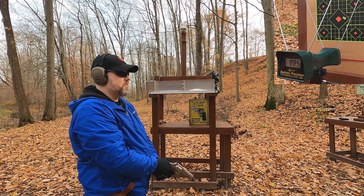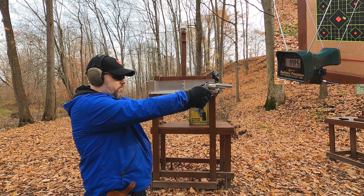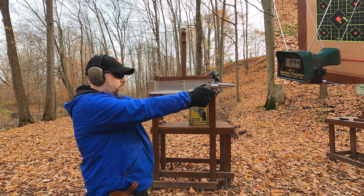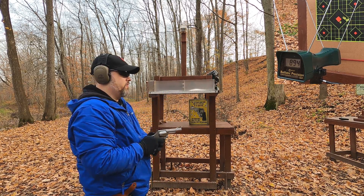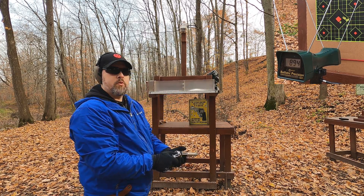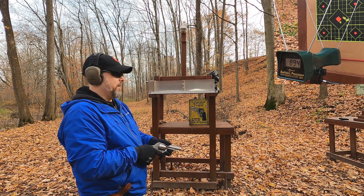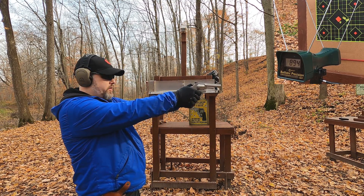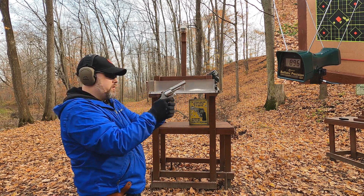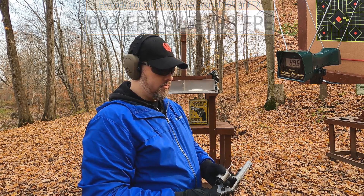Readings for the 44 Special came in at 885, 894, and 934, 896 — so close to the rated 900 fps. However, there was a notable accuracy issue — shots were pulling significantly to the right even though the sights appear to be on. That's interesting accuracy behavior from this particular revolver.